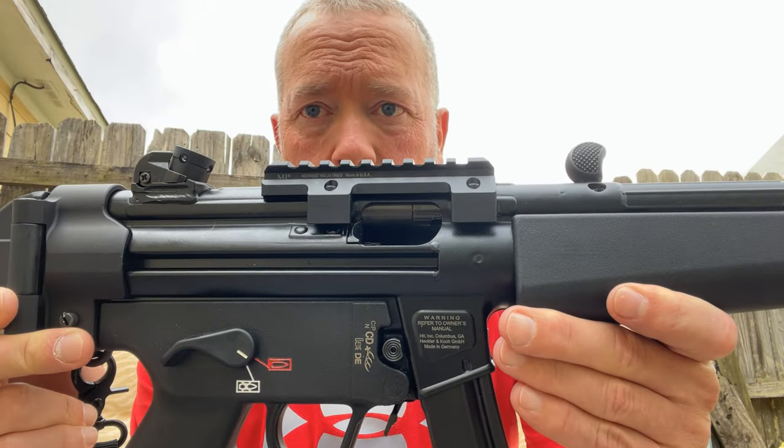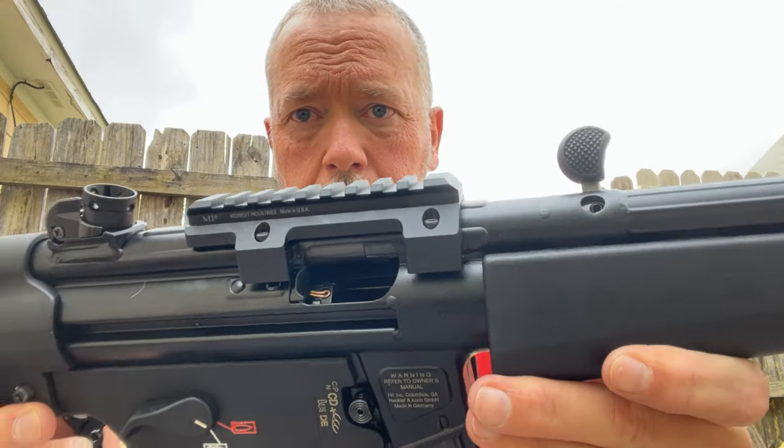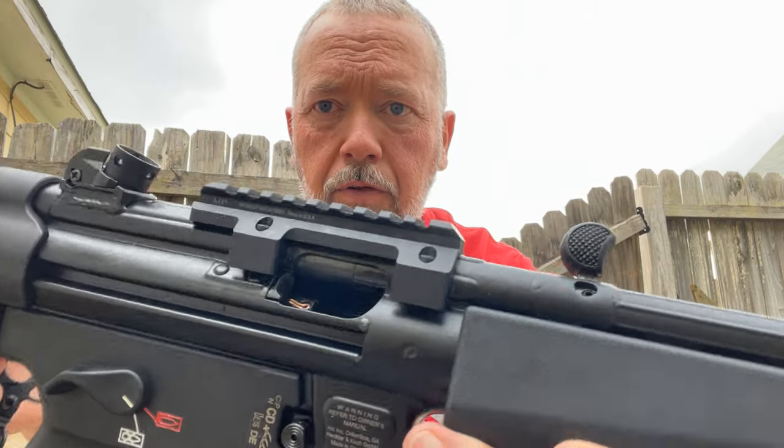Real nice — installed on the SP5. Looks real good, fits real well up there. I'll caution you: don't over-tighten it, just do it finger tight.